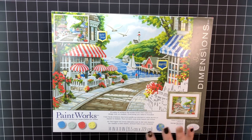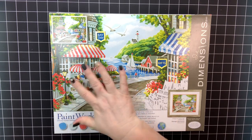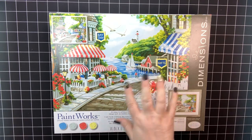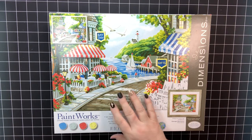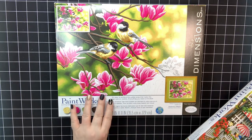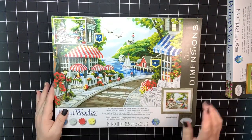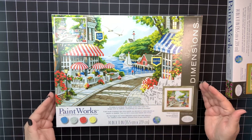The first one I'm going to talk about — I've seen several group members finish it and it is gorgeous. This one reminds me of Key West, or like Hilton Head and Harbor Town. You've got this little lighthouse off in the distance; it just has that coastal vibe that I love. So that's why I chose this one. The other kit is called Chickadees and Magnolias, and this one is called Cafe by the Sea. Let's take a look at Cafe by the Sea — it's an 11 by 14 inch.